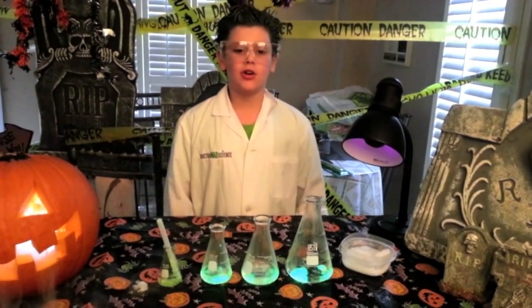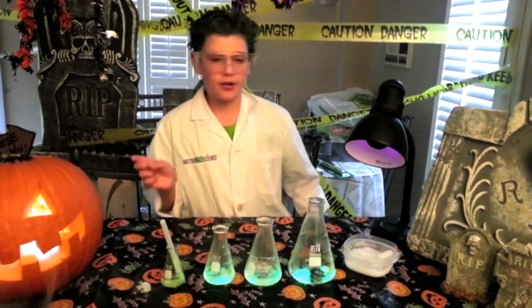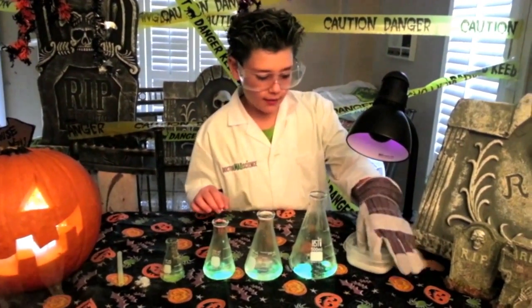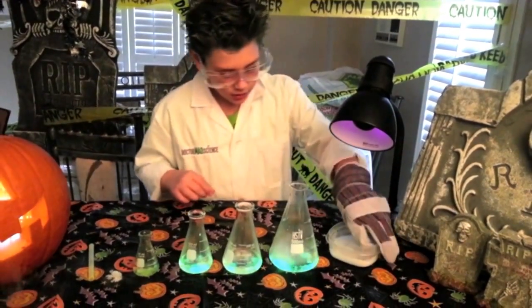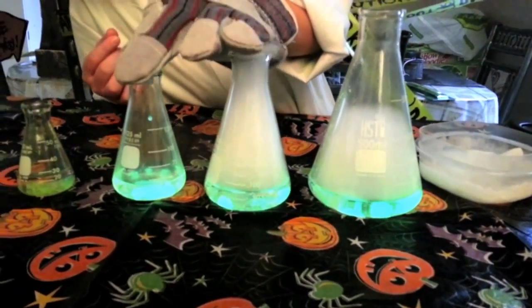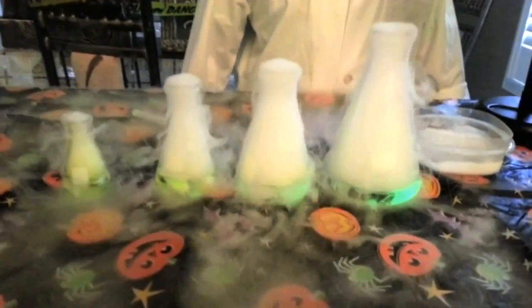The second experiment we're going to do is dry ice with water — but not ordinary water, it's a thick soap solution. Cut them up, then grab the dry ice and put it in. Oh, look at this! Hit the light, Olivia, please.